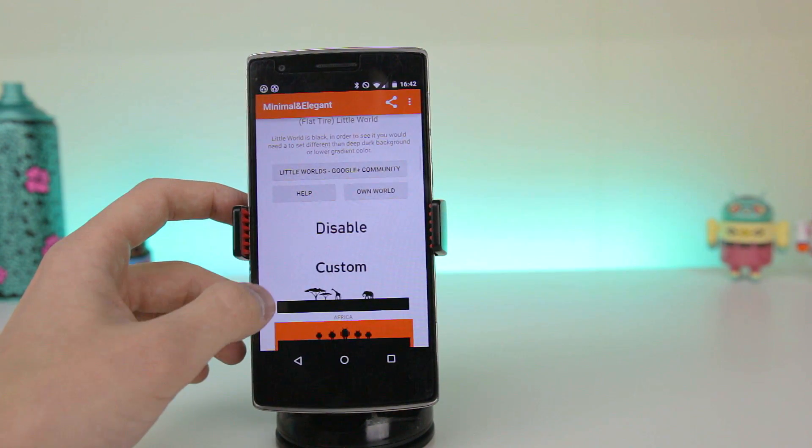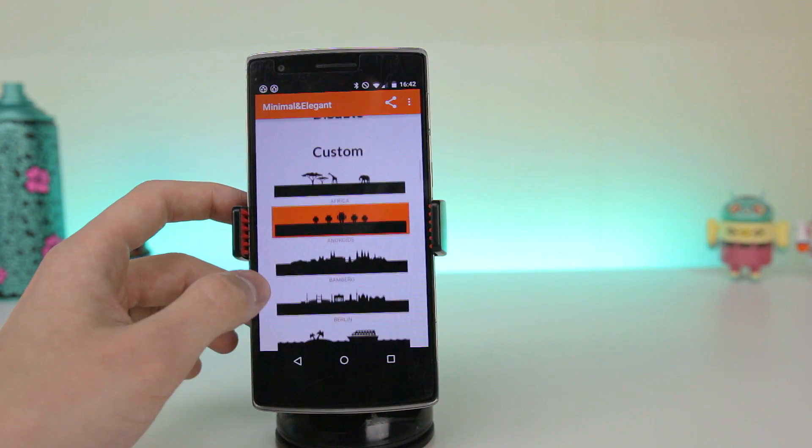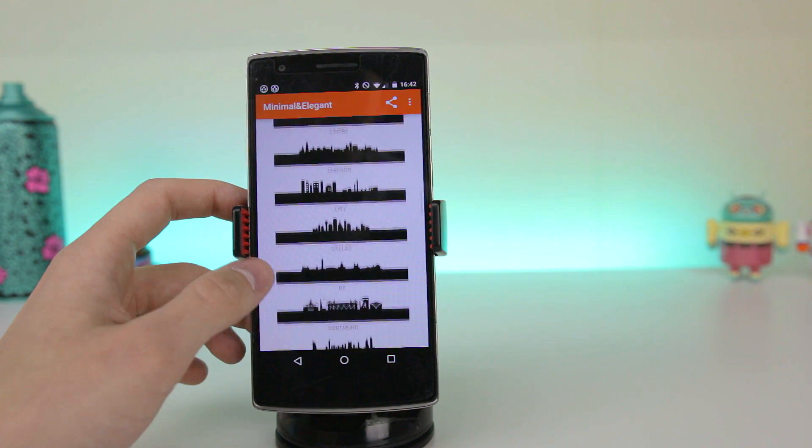So on to the star attraction — Little World allows you to take advantage of the Moto 360's flat tyre and add some pretty cool themes. As you can see there are loads already, but you can also create your own if you don't like what you see.